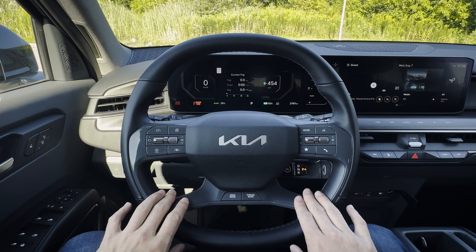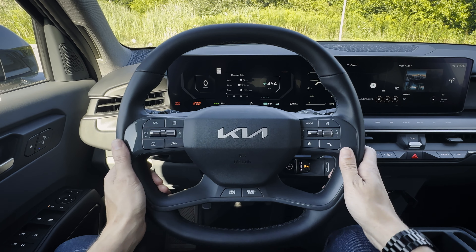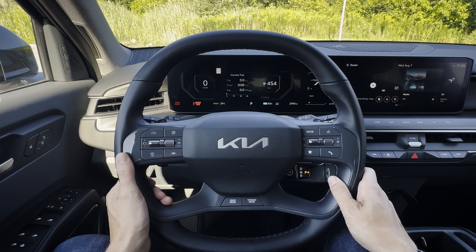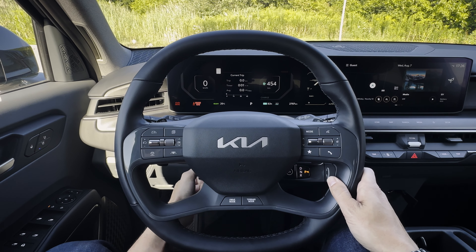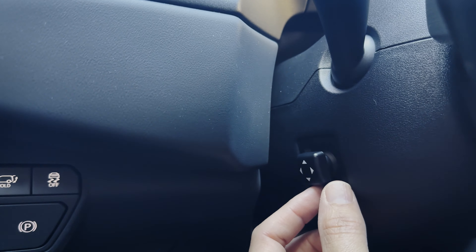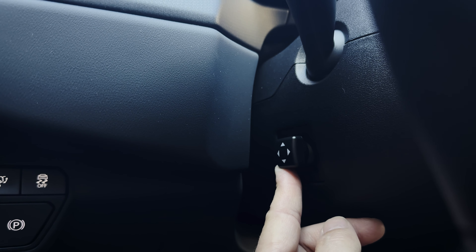Inside of this trim level of the vehicle, like the majority of the trims, steering wheel adjustment is going to be manual telescoping — done by your left knee. You've got that release there in order to go in, out, up, and down, and then just click it to lock it back into place. In the higher trims, there's going to be a power telescoping steering wheel, also done along the left side by your left knee.